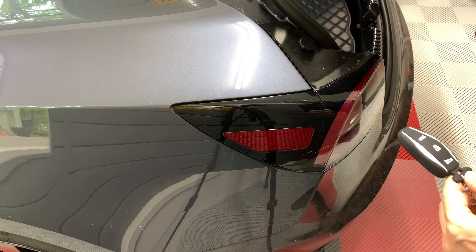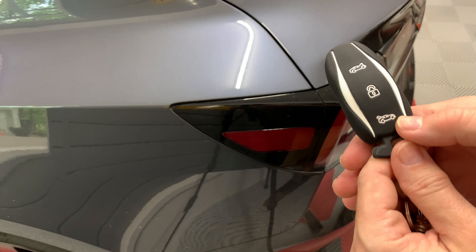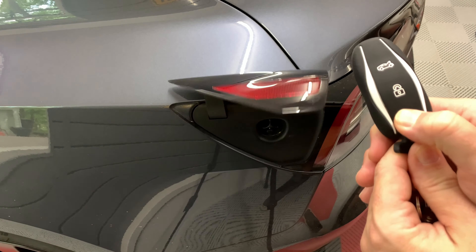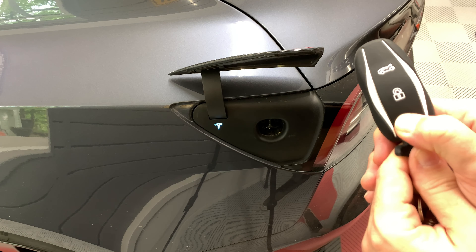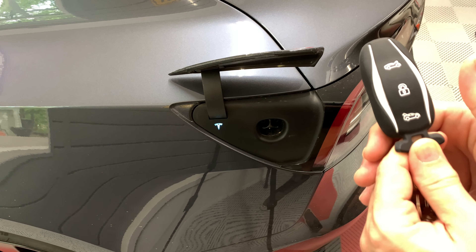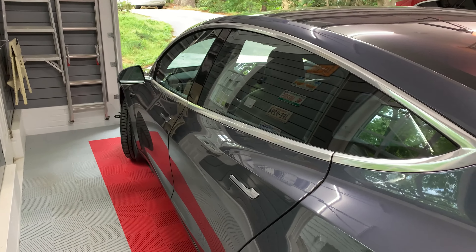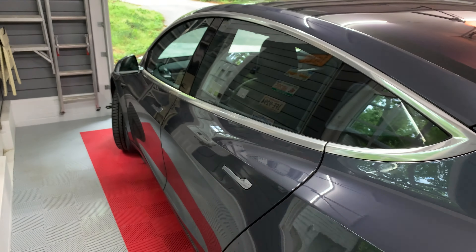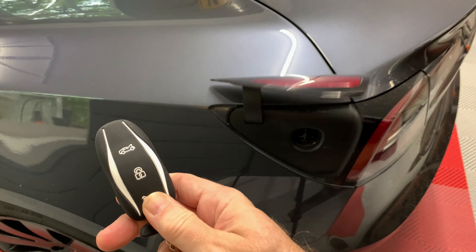There is however one hidden key fob feature and I'll show you how that works. Press and hold the trunk button down for a few seconds — that releases the charge port door. Unfortunately, pressing the trunk button again does not close the charge port door. This works if the car is unlocked or locked. I'll lock the car now to show you. Press and hold the trunk button and then it opens.